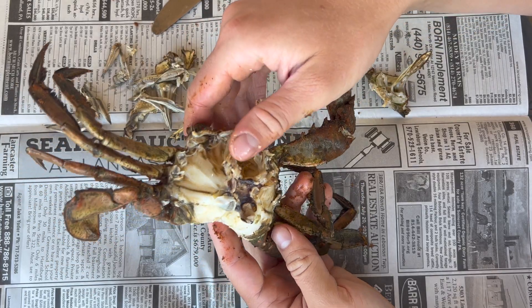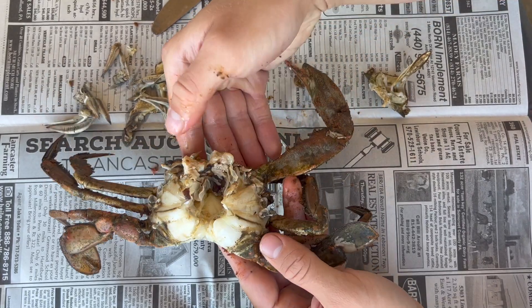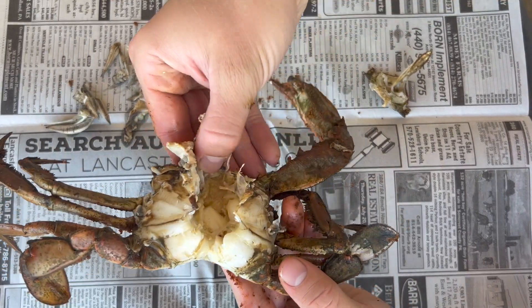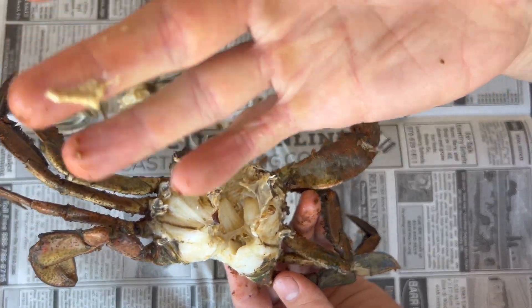Now that the lungs are gone, it's time to scrape away the guts. What I do is a little gross, but I just take my thumb and scrape down and away from the crab. It takes all the guts out with it — all the intestines, stuff you don't want to eat — and leaves a healthy amount of mustard on the crab.